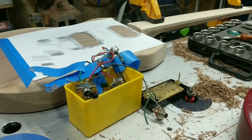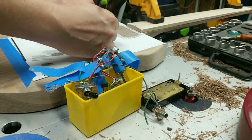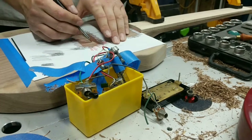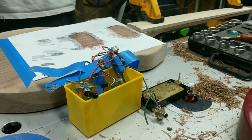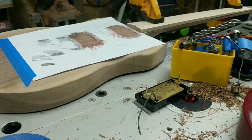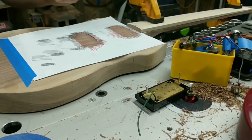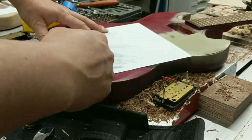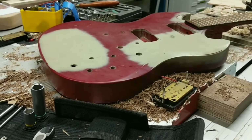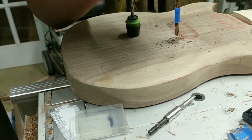I punched centers for the saddle, bridge, tuning knobs, volume knobs, and tone knobs, then drilled them all out. I also marked out the pickup locations in red so I could see a rough outline, as I was going to make a template and mark that out more precisely afterwards. I made a second template for the volume and tone knobs, which I had to move because my body was a slightly different size than the original. I used two of the saddle holes on it so I could line it up with the other holes.